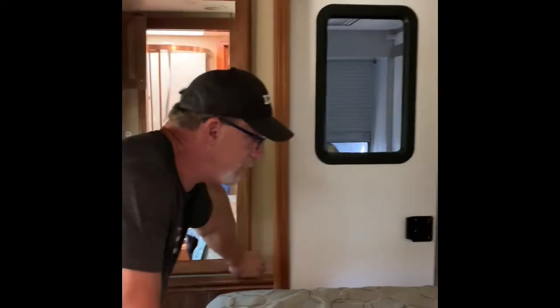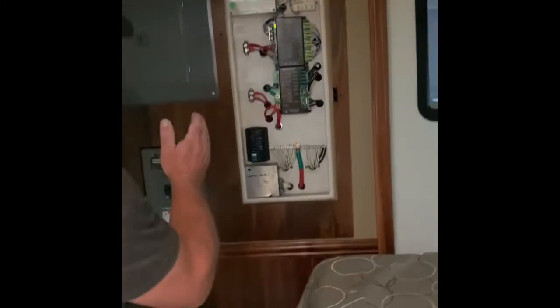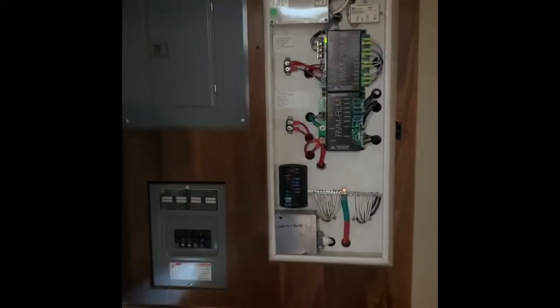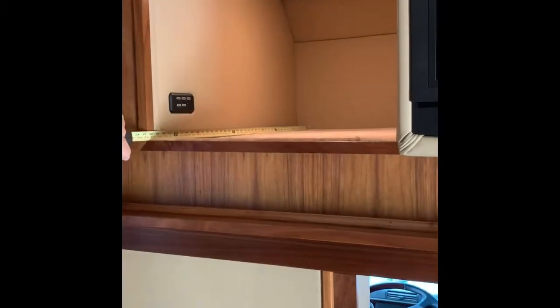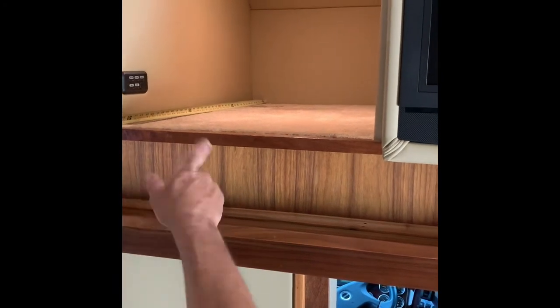AC, storage, blinds, slide windows, and cabinets above with plenty of storage. Behind the mirror here are all your circuit breakers for your 110 and your 12-volt — it has everything here. This overhead area does not have a mattress in it. It is 39 inches wide, 39 inches front to back, and 80 inches side to side.